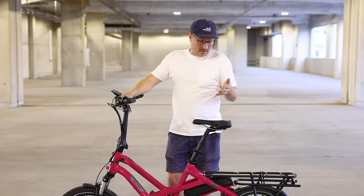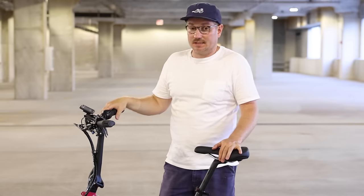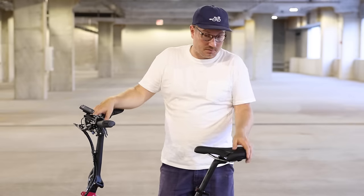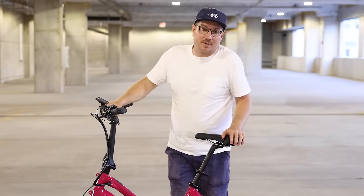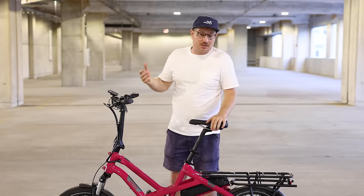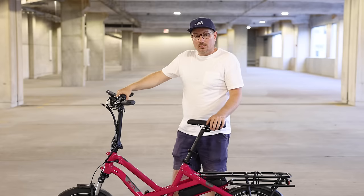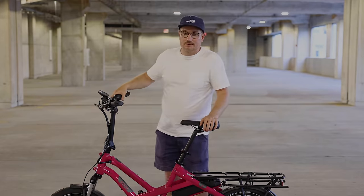I hope you guys enjoyed this video — I definitely enjoyed checking this bike out and thinking about the different possibilities and needs that it might serve. I'm looking forward to seeing more of them out in the world, and hopefully putting more of them out there through our shops. If you have any questions, put them in the comments. If you're local to one of our shops, feel free to reach out — we'd be happy to help. Look forward to seeing you in a future video, and enjoy the ride. Take care.